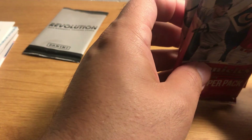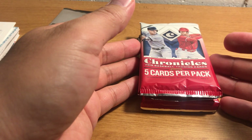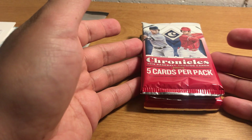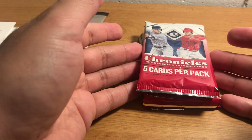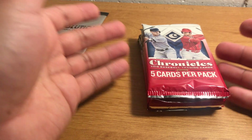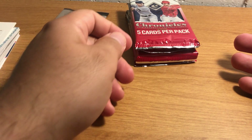As I record this, a product that just came out today is 2018 Topps Heritage High Number — kind of like an update set to the 2018 Heritage baseball set. There are some decent cards in it, although honestly I'm not that excited about any of them.